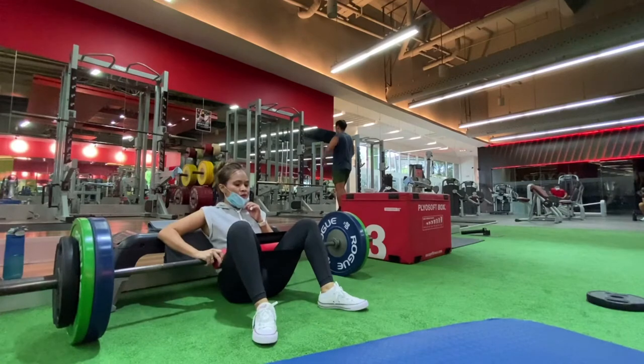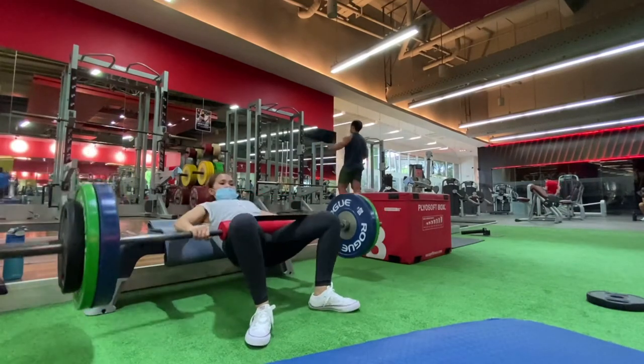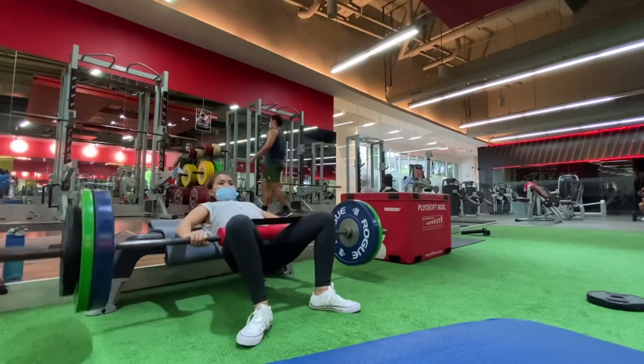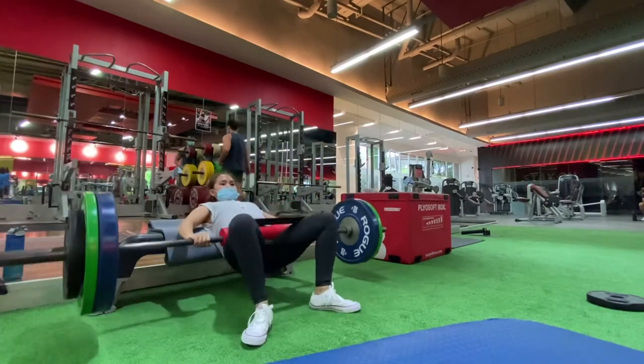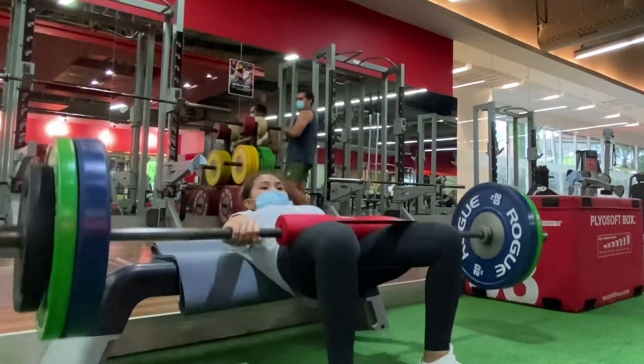It is really no pain, no gain. You really need to work your butt off if you want to have a nice figure. Getting a nice figure is not easy, especially if you are in your 50s, because your metabolism is slower compared to younger ones.